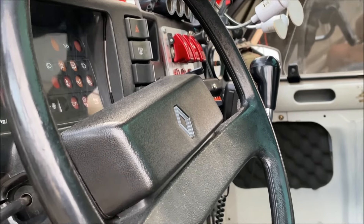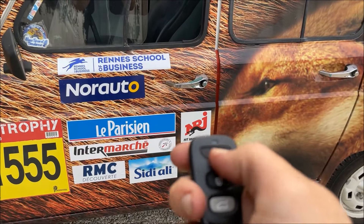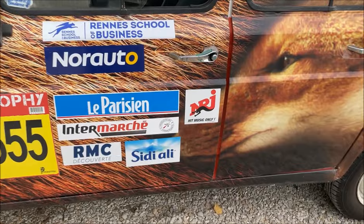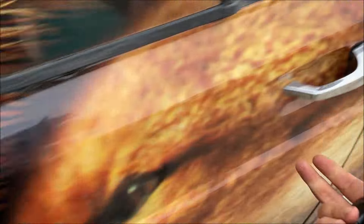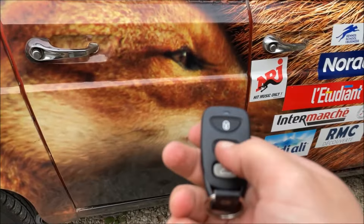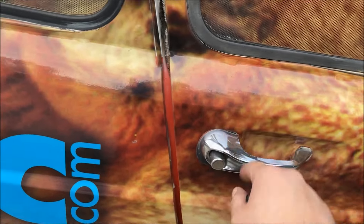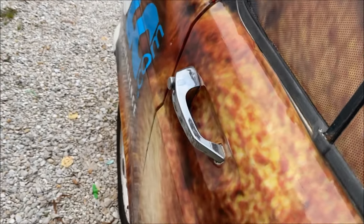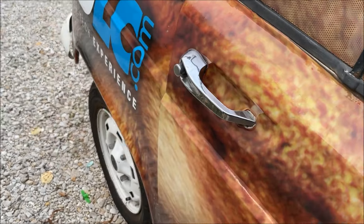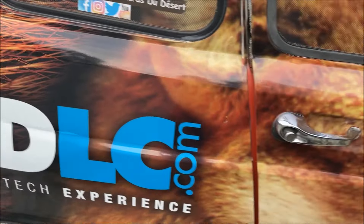Je suis super content, franchement j'adore. La 4L, je me permets de faire plein de gadgets parce qu'elle est atypique pour moi. Ça fonctionne ! Je vais fermer… Fermé ! Oh là là, c'est trop bien, c'est génial. On a un petit ajustement à faire, mais c'est bon.